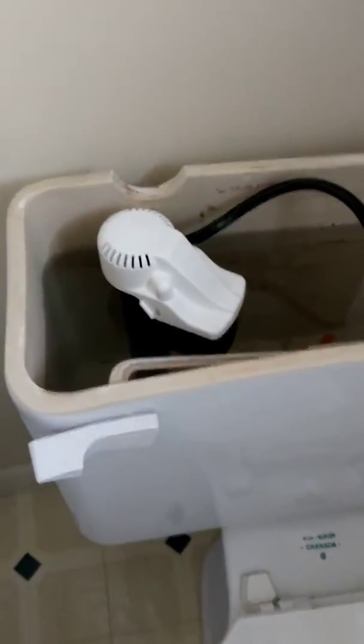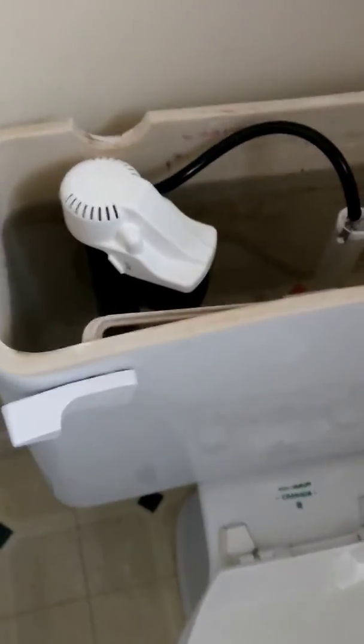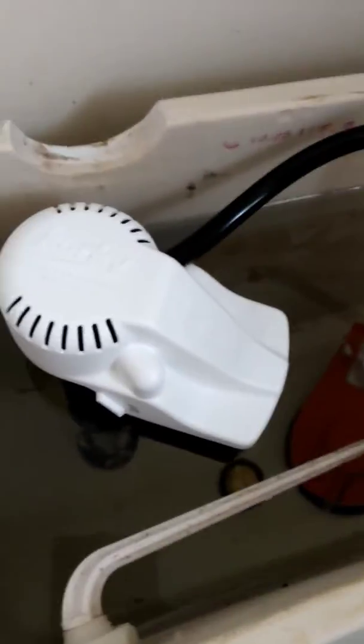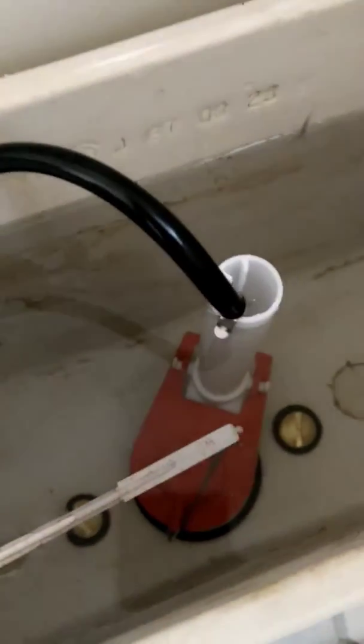Installation of the second toilet. The first toilet is in my bathroom. This is the second toilet — it had a brand new siphon, and a brand new flush valve and the flapper.